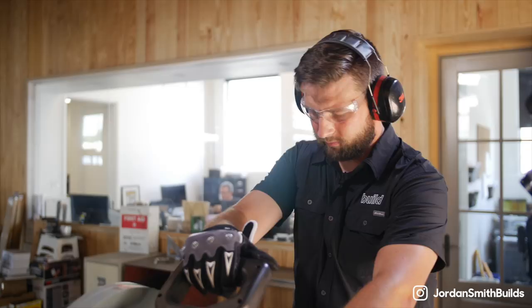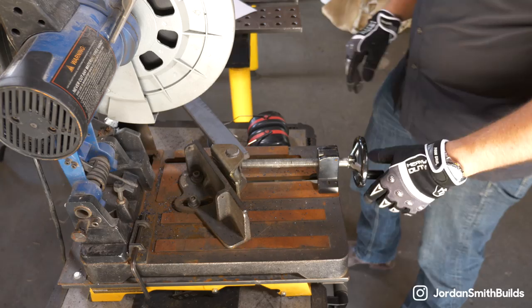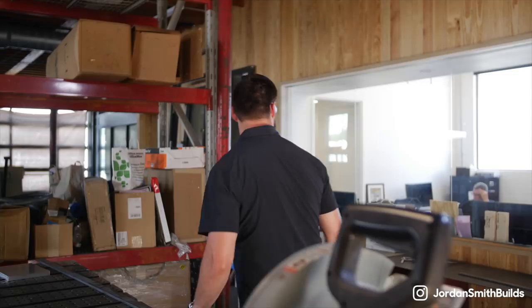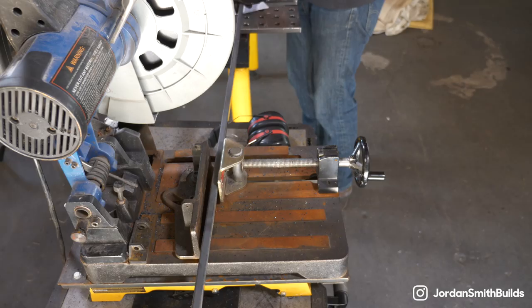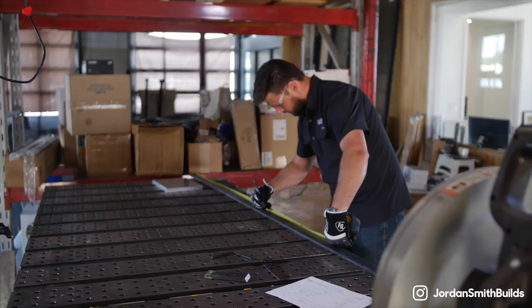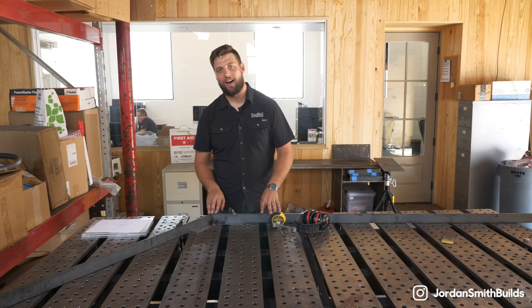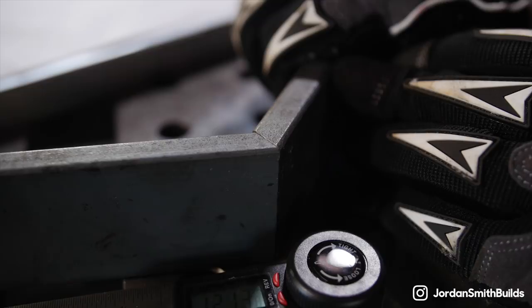Now I'm going to set up the saw to do a 90 degree cut and get my overall length for that vertical. Grab the tape measure and a marker — this vertical from the bottom to the top is going to be four feet even. So we've made the cuts for this first angle and have fitted up on our table. We're going to continue the process through the rest of this handrail. When you come back next week, we'll have the whole handrail fit up on the table ready to weld.